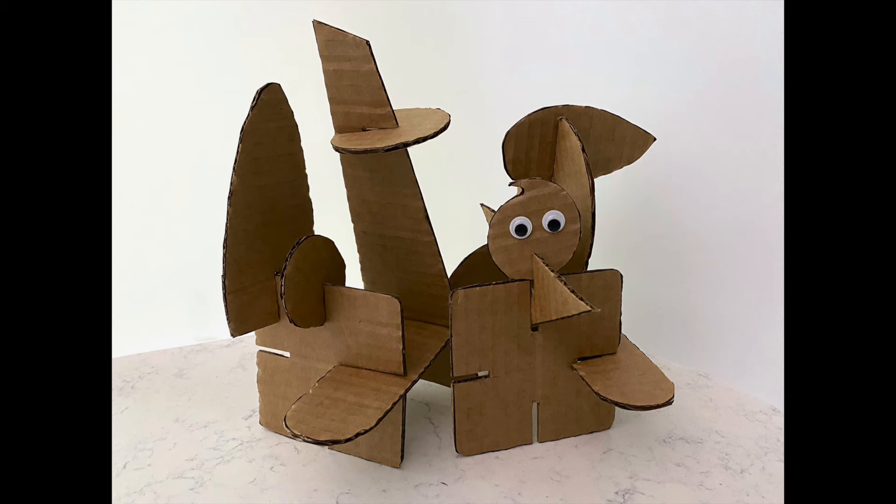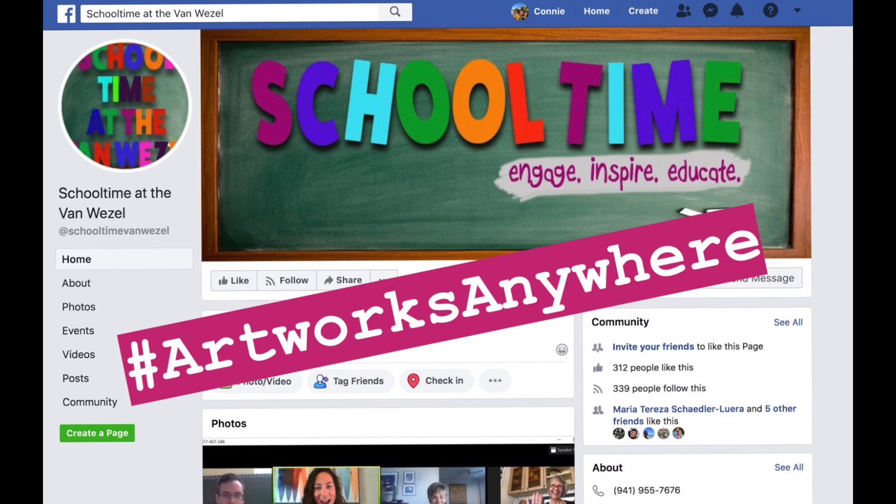Hey, how are you feeling now? Remember to share your masterpiece at the Van Weasel Facebook page.